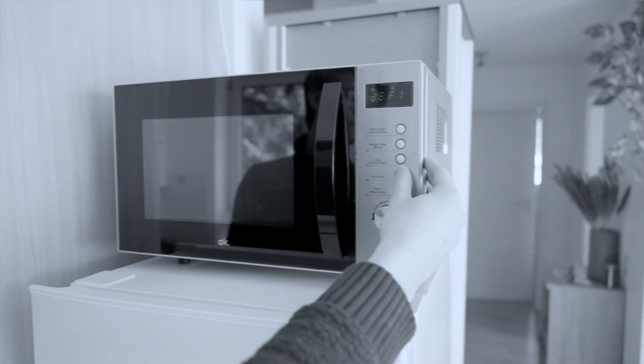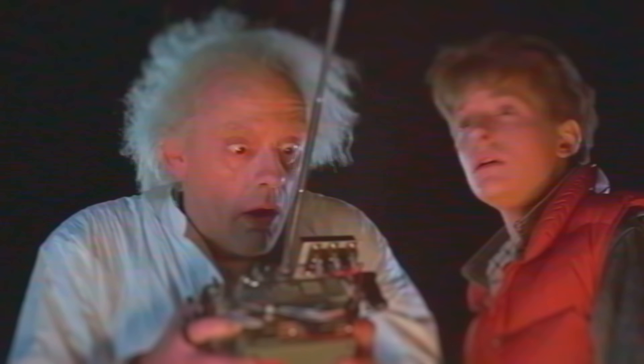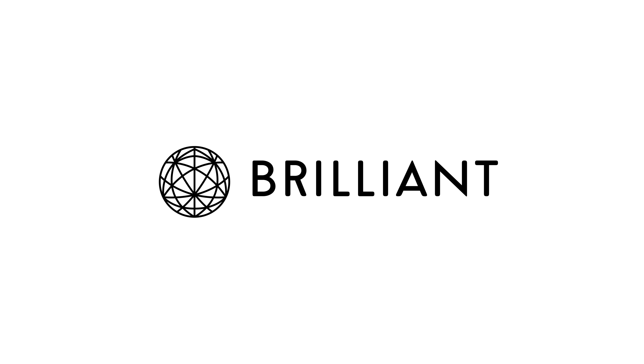I wouldn't want to experiment with an expensive piece of gear like that. Besides, there's a much better and safer way to unleash your inner mad scientist. I'm talking, of course, about today's sponsor, Brilliant.org.